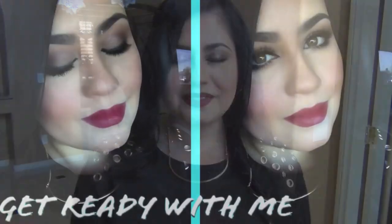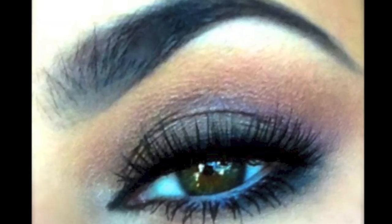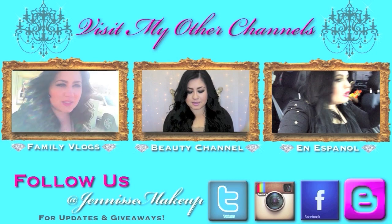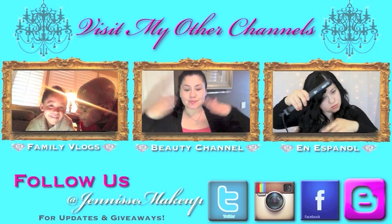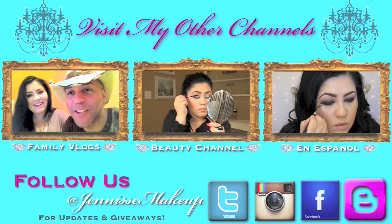I hope that you guys enjoyed this video. If you want to see more get ready with me videos, please click like and I'll see you guys really soon on more tutorials. Thanks so much for taking the time to watch my tutorial. If you have the time and want to get to know me better, go check out my family vlogs at JaniceMakeupTV and follow me on Facebook, Instagram, and Twitter at JaniceMakeup.